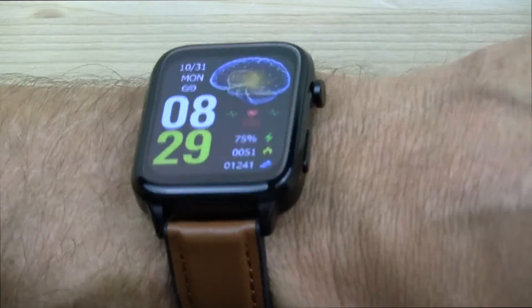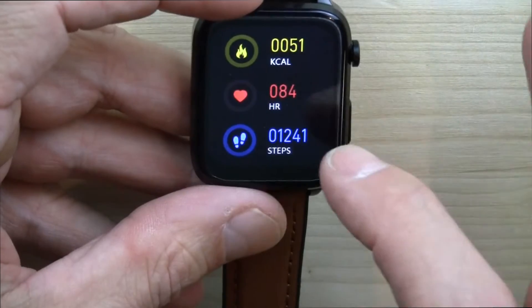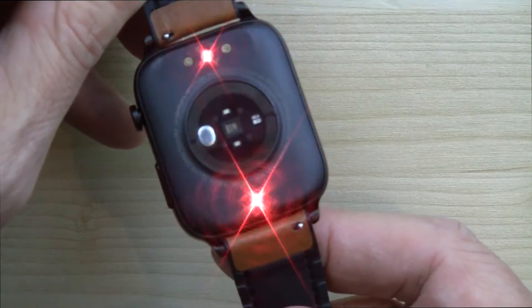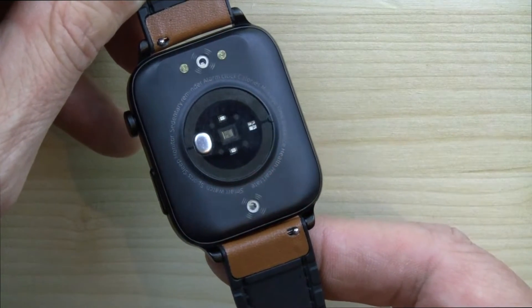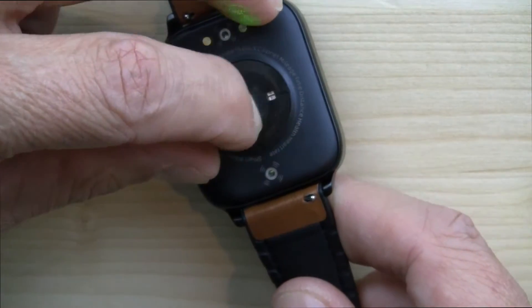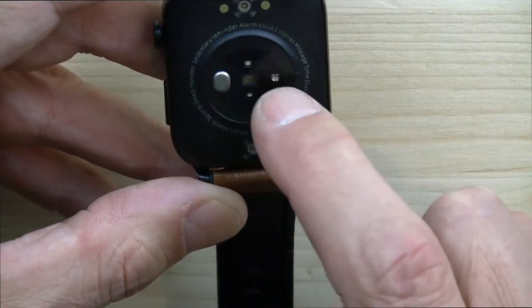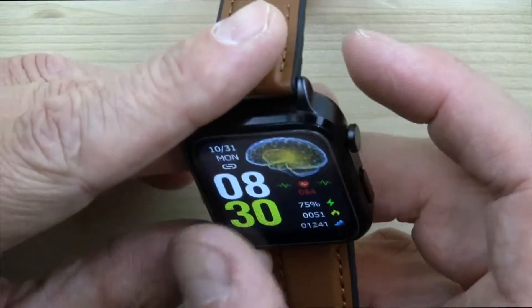Let me take this off and show you the red light therapy or cold laser therapy mode. When you get into that mode, you press the button, go to that mode, and it's going to shoot lasers at you. When you do this on your own, don't ever point this at your eyes or look into these lasers — you will cause permanent vision damage. This watch also has green diodes and red diodes, plus the red laser therapy lights.